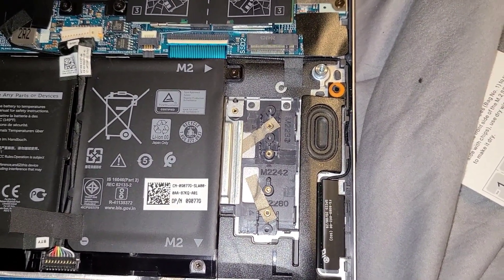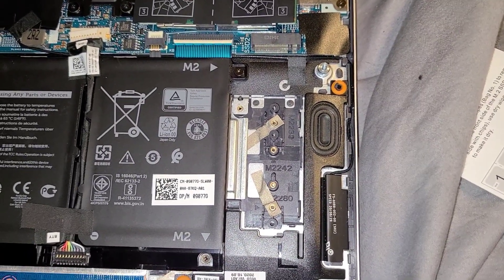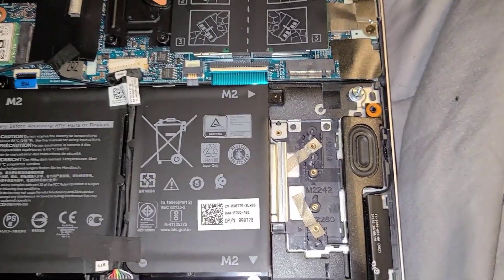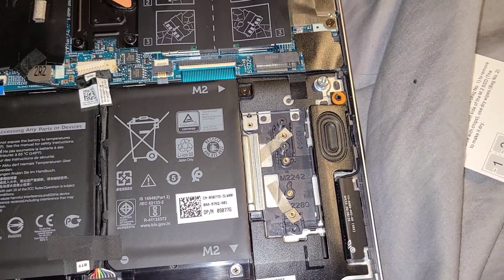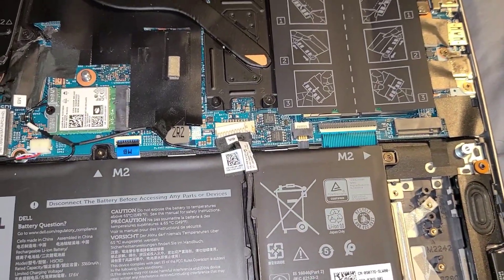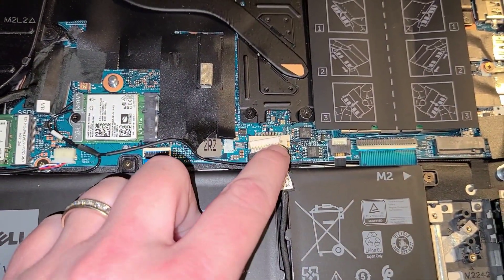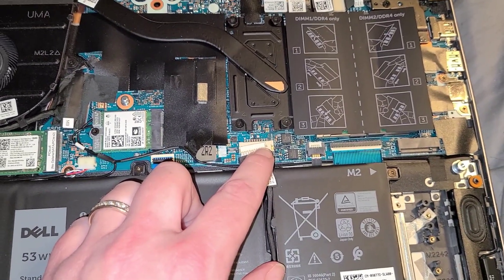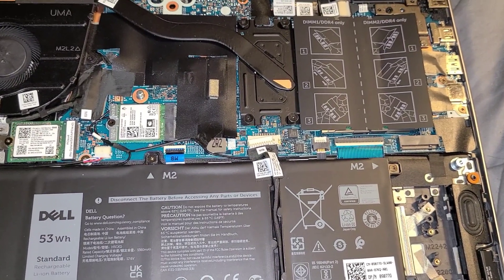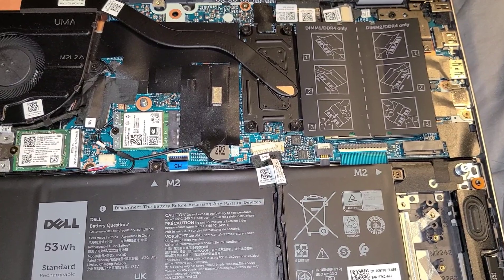Not sure when it'll get here, but when it does, I'll be posting another video on how to install more storage memory. So before you close up your laptop, do not forget to plug your battery back in before installing the cover. Then I'm going to start up the laptop and verify that it's registering the RAM I just installed.